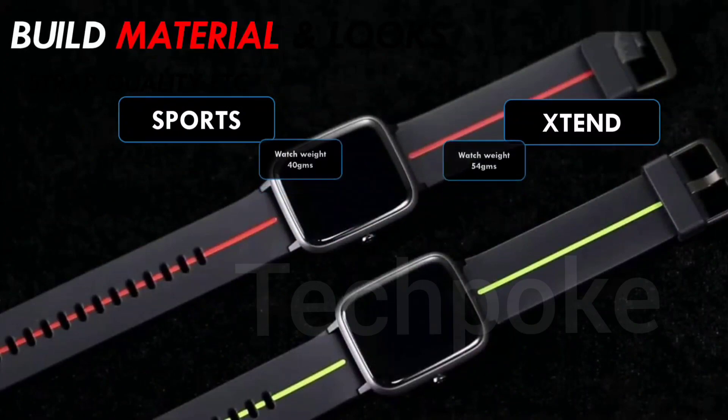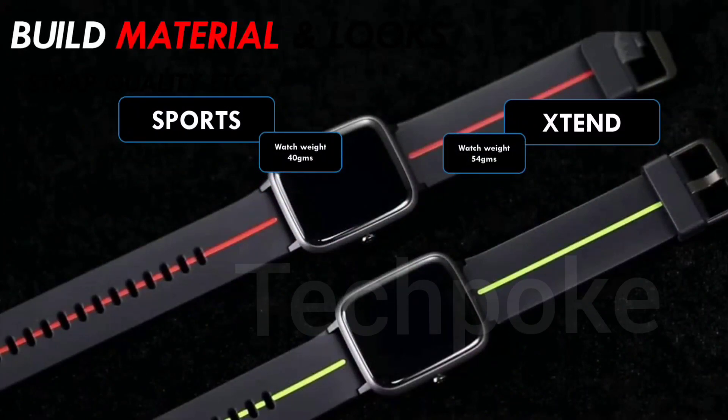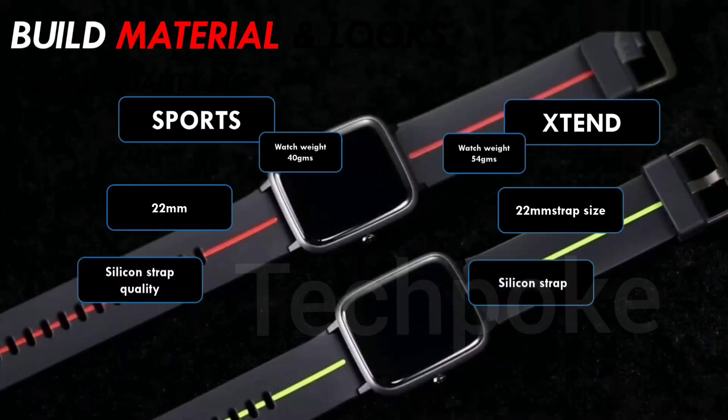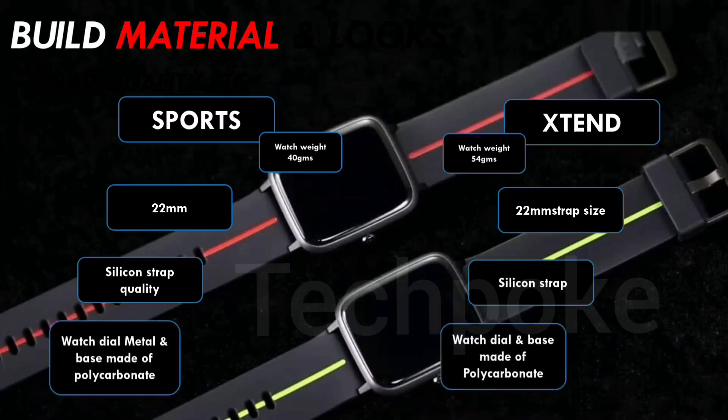The Dizo Watch 2 Sports has a steel build - it is about 20% lighter, not like aluminum or metal. The Xtend has a polycarbonate build with funky colors. You can feel a more premium feel in hand with the Sports look-wise. The Xtend weighs more than the Sports, and the Sports is 20% lighter. The Sports comes with a 22mm aftermarket strap and you can choose skin-friendly watch bands. The watch has a metal and polycarbonate edge.